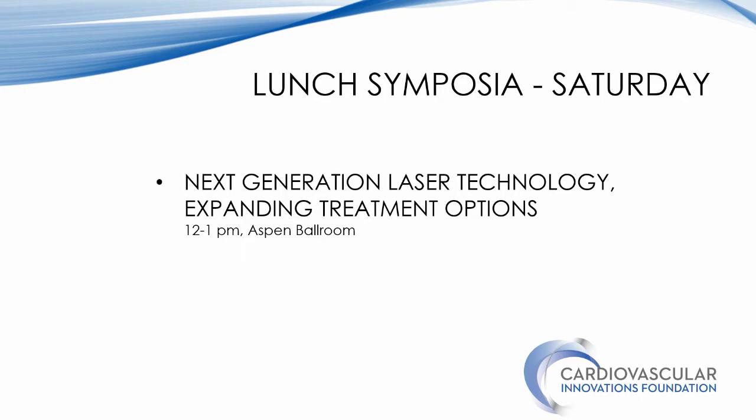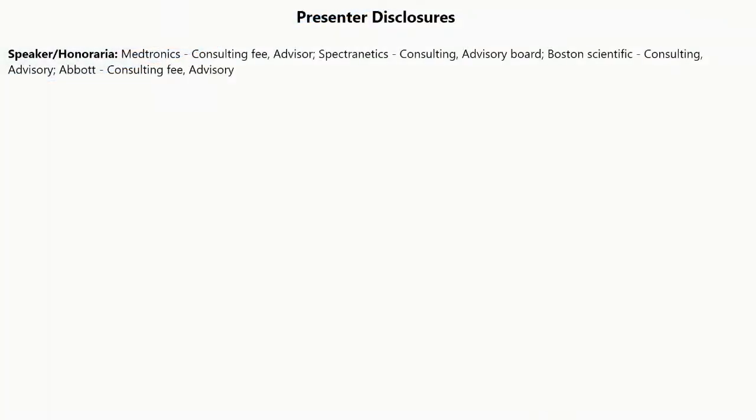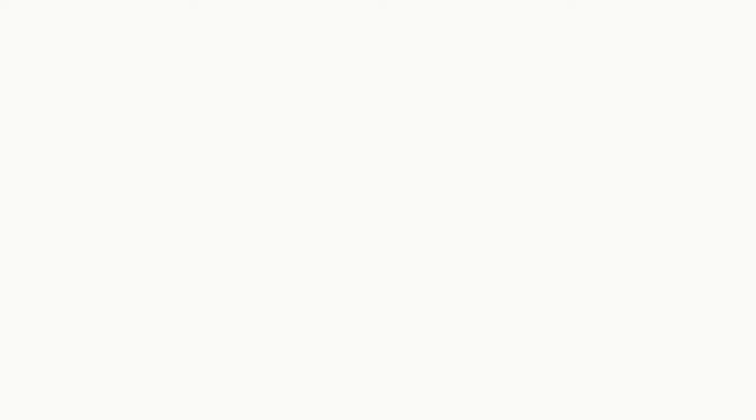Thank you very much, Suhail, and great presentations. I agree that with the majority of these devices, you want to go slow. You want to protect yourself from embolization, depending on what lesion you're treating. And you want to be selective, meaning that you use the patient's characteristics and the lesion characteristics to decide which device fits best.